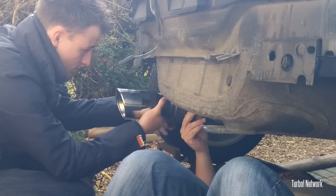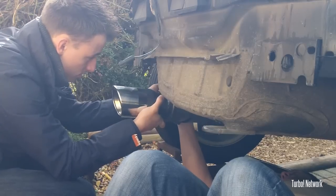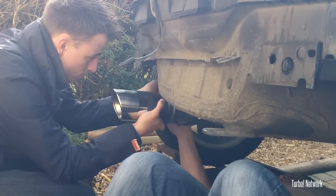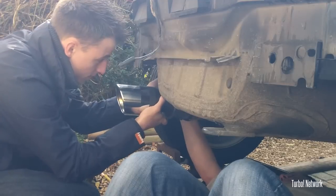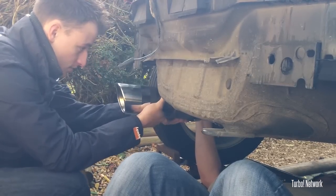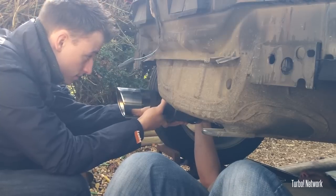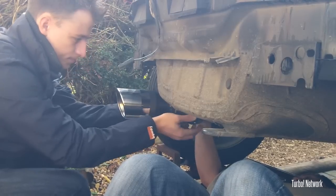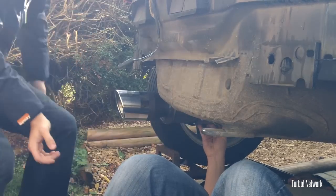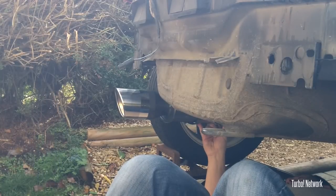It needs to be the bracket on the exhaust then to take the bolt off. So that goes in there. You probably want that to be... it's going to have to sit like that too. I'll hold that there. How does it look? Is it Beast? Yes, Beast!